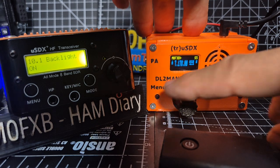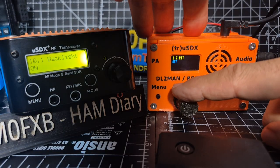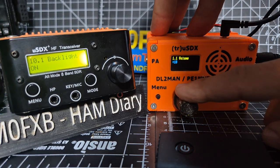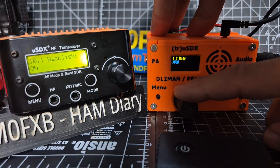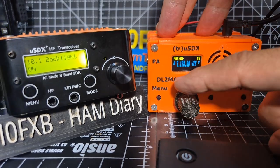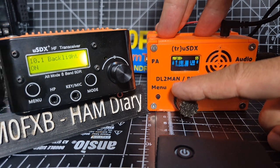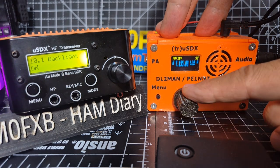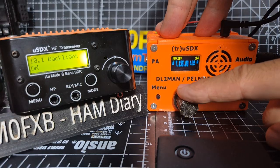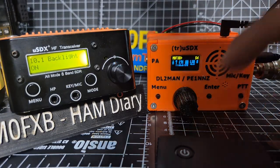I thought we'd gone to USB there - look. So you go to menu, back to one. Number two. I'm a bit impatient.